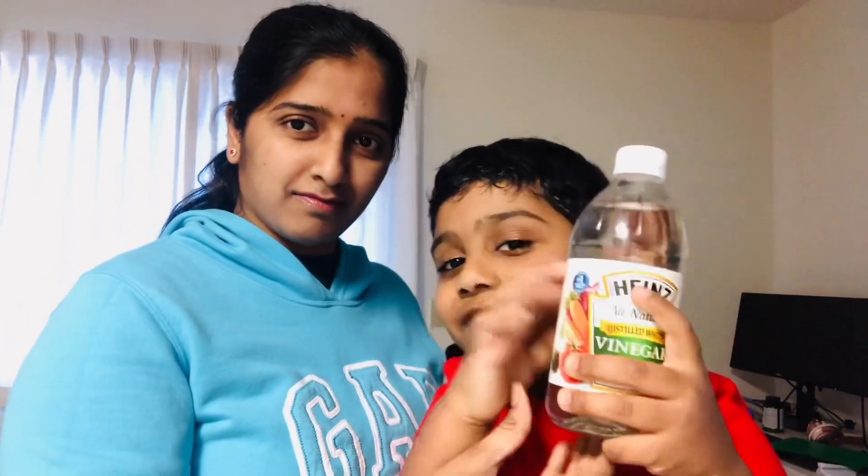Hello friends, welcome back again! My name is Adav, and this is my mom. Hi! Hope you're doing good. We're making a very special experiment — it's called the bouncy egg experiment. First we need a glass, an egg, and a very important thing: vinegar! Okay, we start the experiment. I'm so excited!